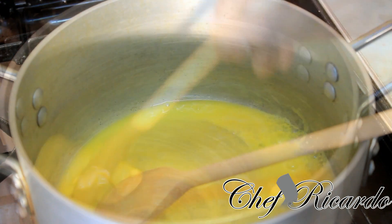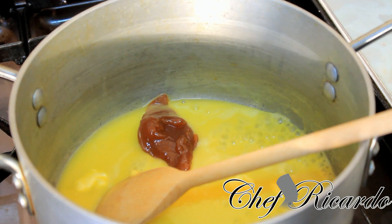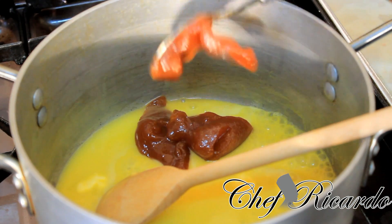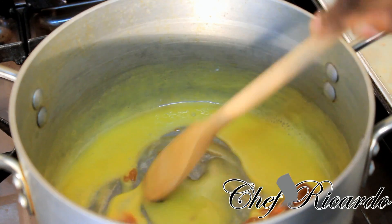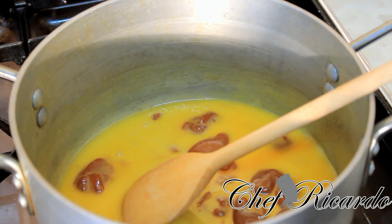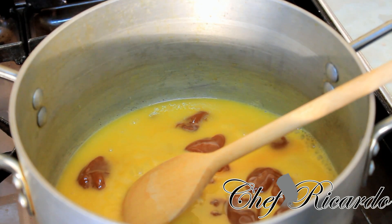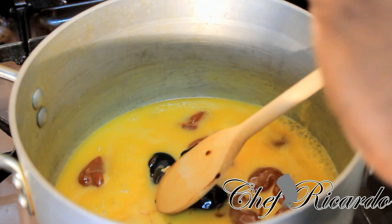Let's put some guava jam inside of it — one, two, three spoons of guava jam, just to get it melted. The butter is melted now so you want to get the guava jam also melted inside of it. And we're going to put some molasses — one spoon of molasses. Molasses is a little bit sweet guys, so you have to be careful, so we're going to put just one spoon.